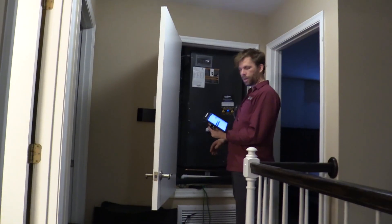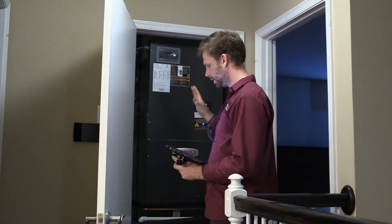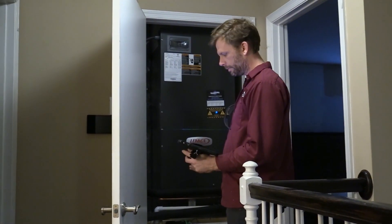So that's the first step. I've got all the system profile uploaded — all the information they need to know about what system it is. Now it's time for measurements.